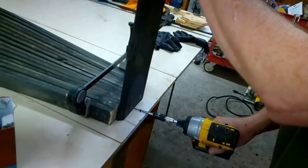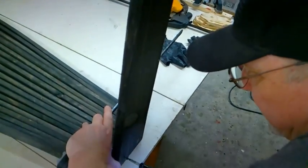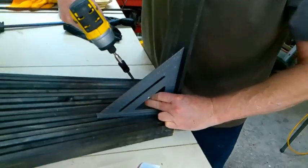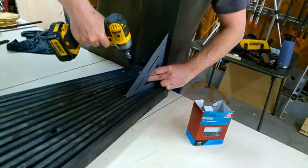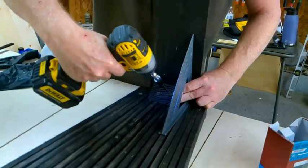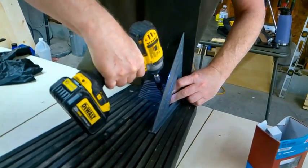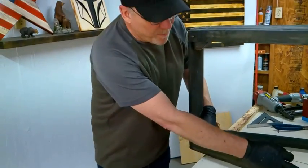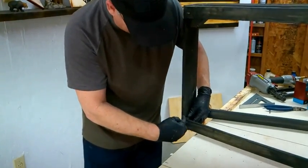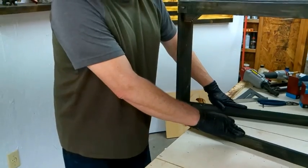Now we'll attach our leg at the end of the bench. Now we're going to add our bow at the bottom — we'll put a screw here at an angle coming into our leg. This is going to give it a little added support and it makes it look great too.